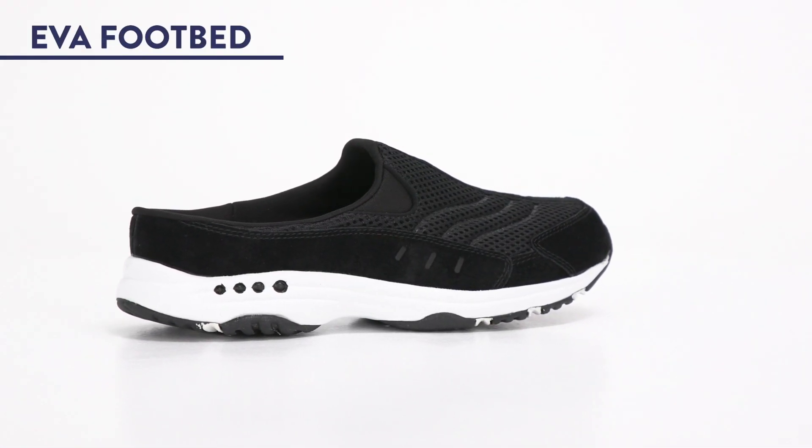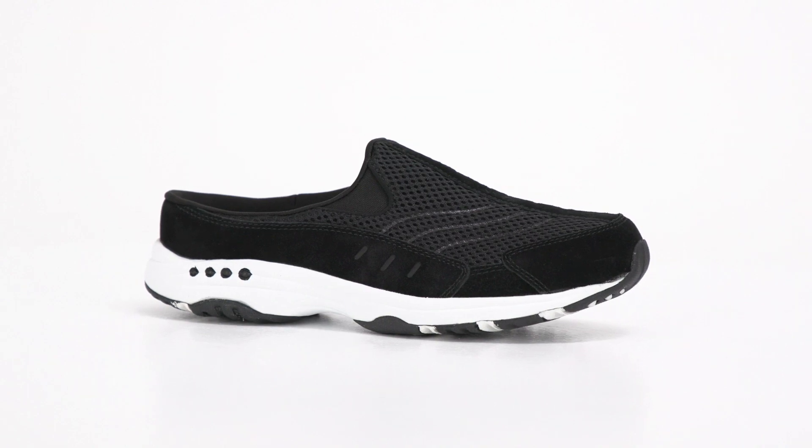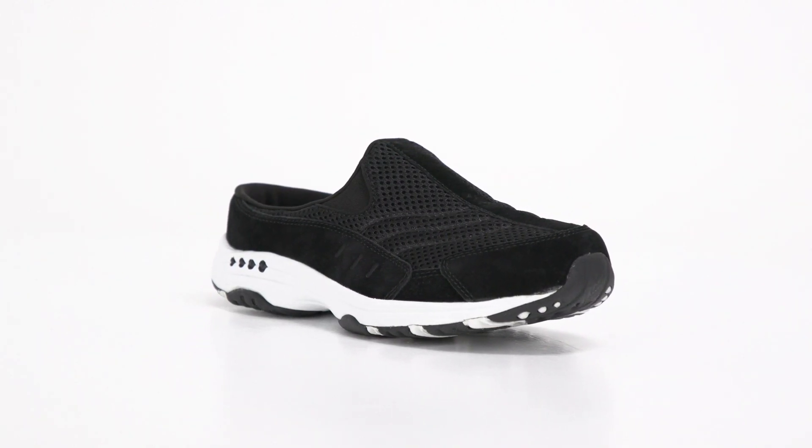1. The EVA molded footbed is designed for one thing and one thing only: to provide cushioning and support from toe to arch to heel.